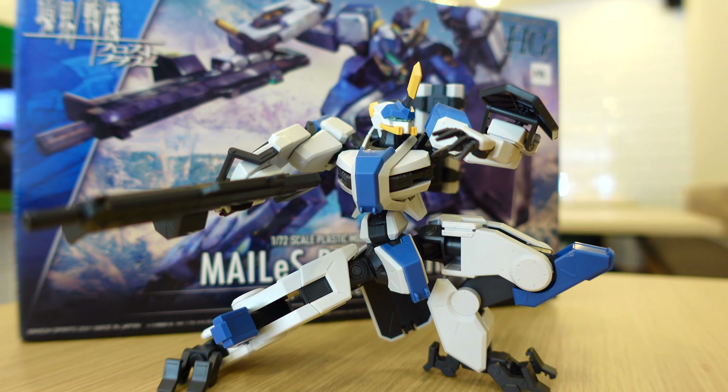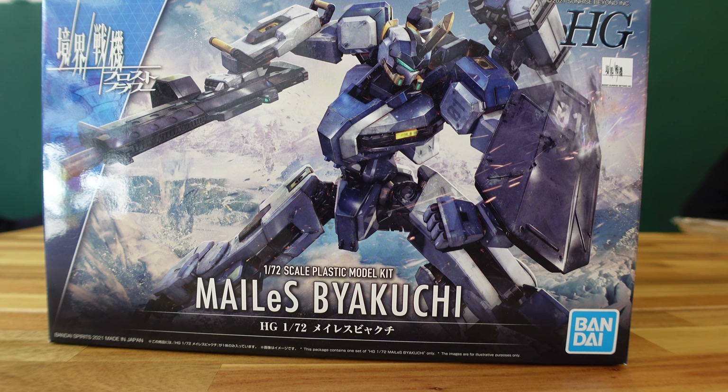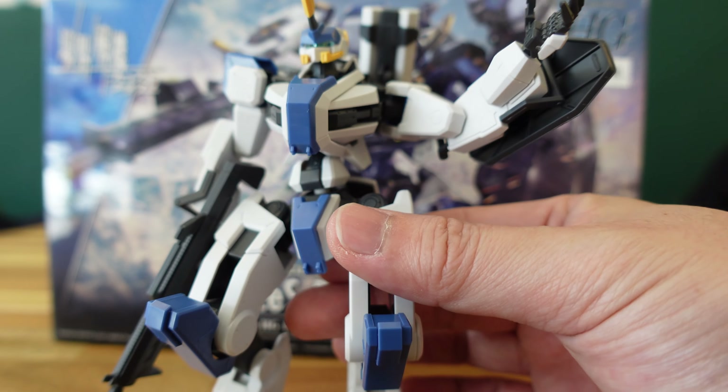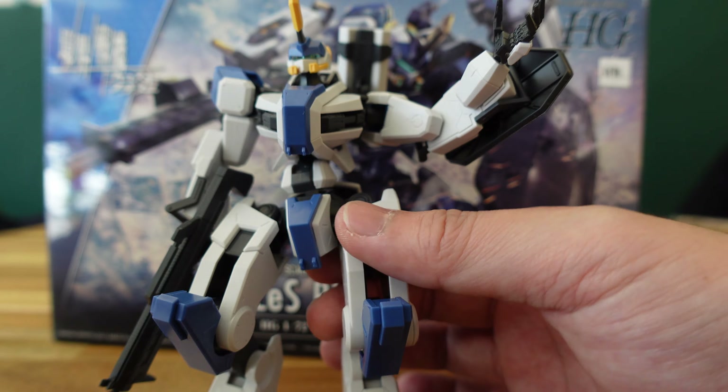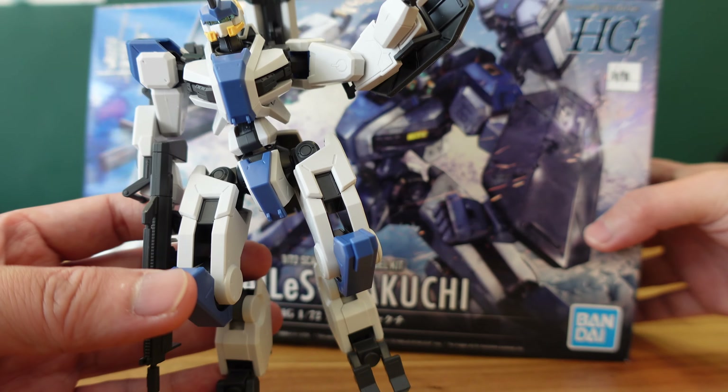Hello YouTube and welcome to this Mailes Byakuchi review. Thank you for tuning in. This kit is a very unique build experience — it's definitely very different from the typical Gunpla kit that you've come across. It's thanks to the mechanical industrial design inspired by Mr. Ken Okuyama-san.